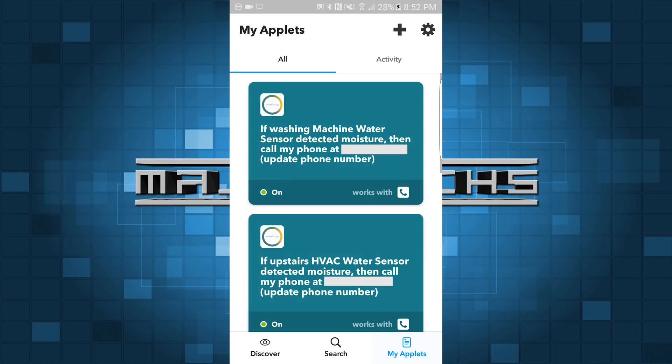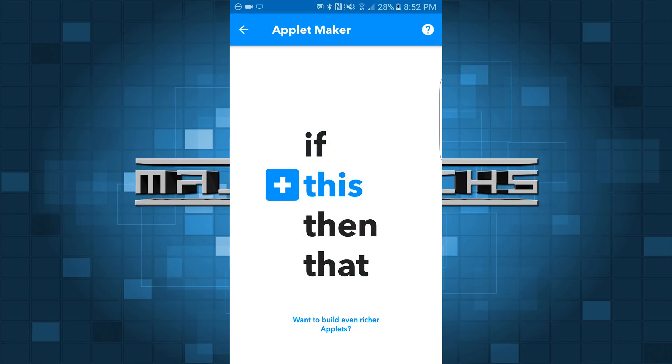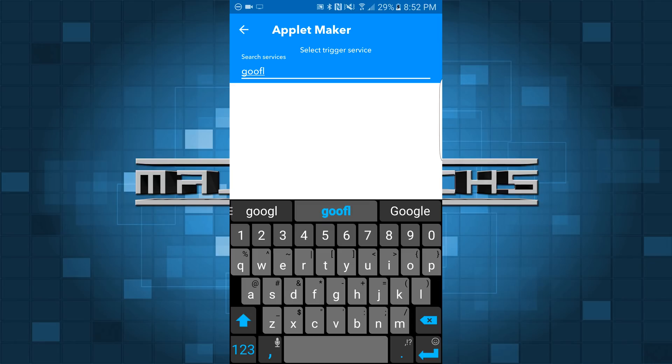I'm going to go to My Applets at the bottom — I have some stuff in here for SmartThings, but I'm just going to hit the plus sign to add a new recipe. So you're going to click on this where it has the blue 'this.' Since we're going to do 'if this,' which is our voice, we're going to look for Google Assistant.